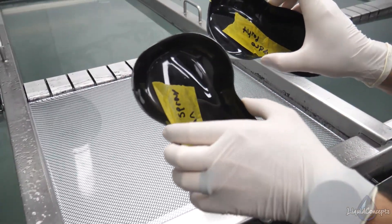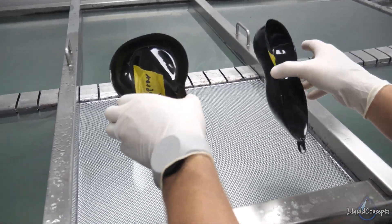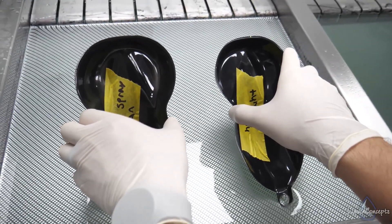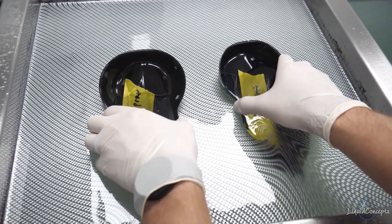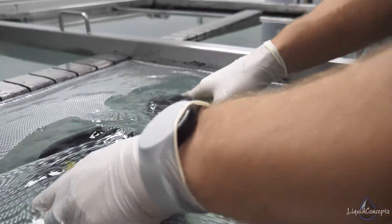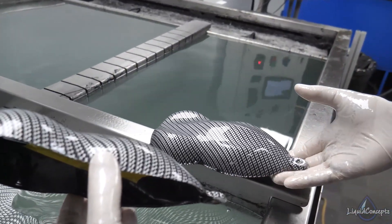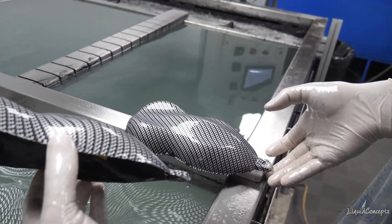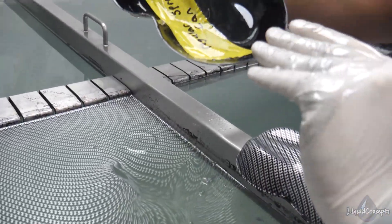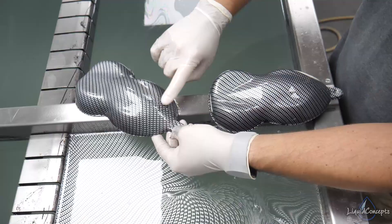We've got the hydro paint piece and the regular spray can piece here. We'll dip these the exact same way. The hydro paint piece is here, and the regular spray can piece is up top.